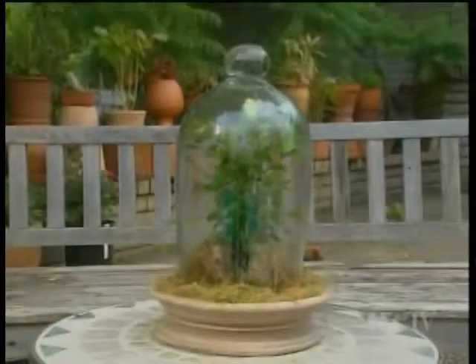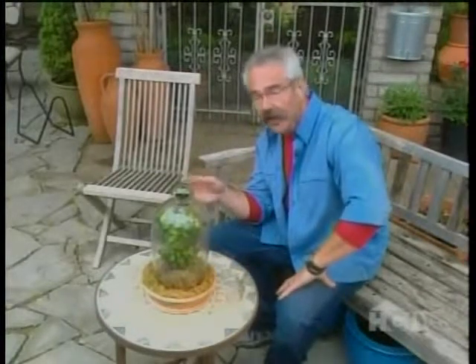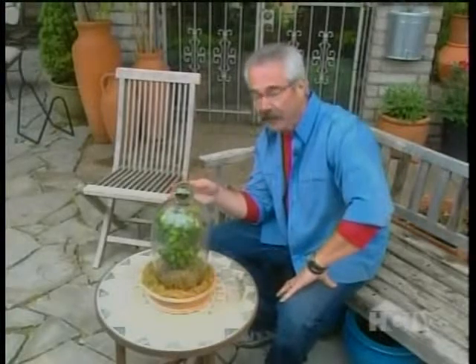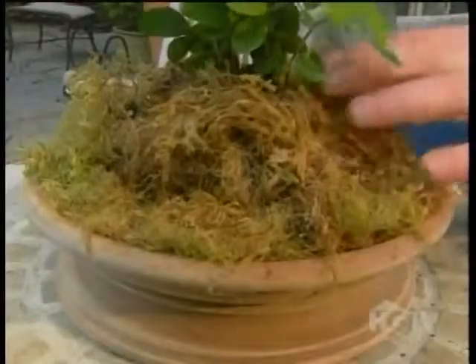And speaking of things that look years old, check out this terrarium. Terrariums were extremely popular in the past, especially during Victorian times and during the 70s, but they're experiencing a real revival today. I planted this one with a little orange tree, lined the base with some moss, and I love it. Of course, it's best suited to life indoors or a shady spot outdoors.